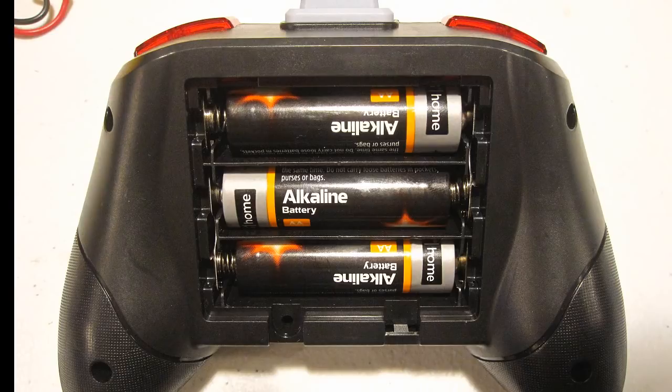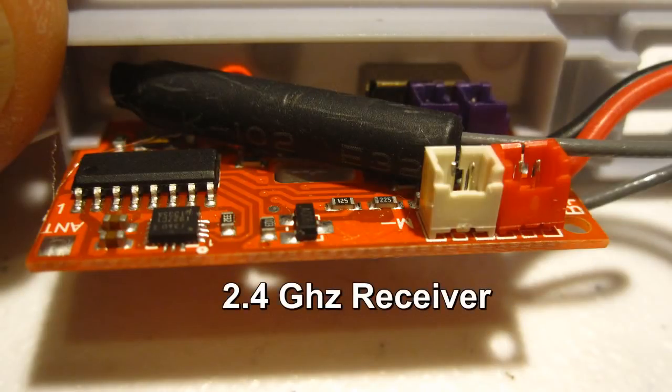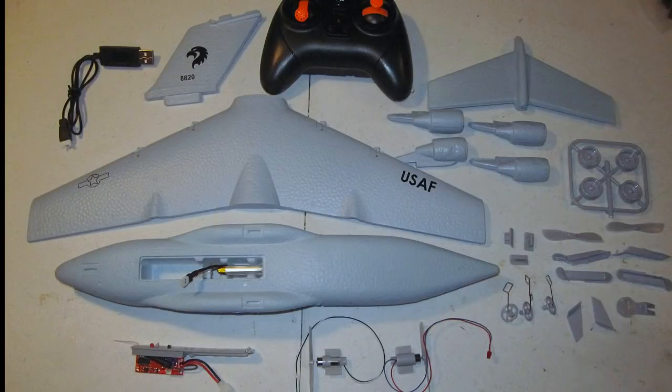I'm not sure what that means, but we're going to find out. The only thing extra you need that's not in the kit is foam glue, like foam tack. And also a couple of pieces of cellophane tape to cover the wires. So here's the easy build step and the flight test.